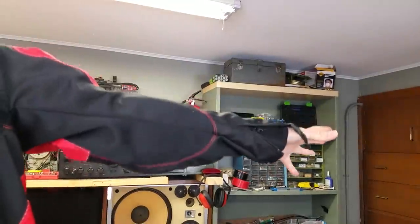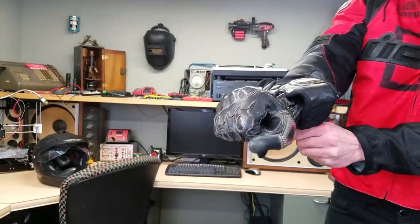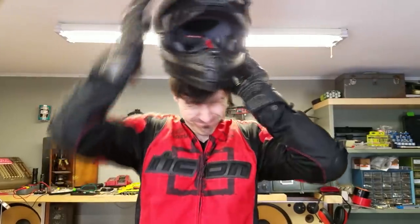It's time to test this thing out. But first, we've got to suit up. I feel the need — the need for mild acceleration.